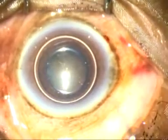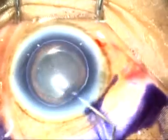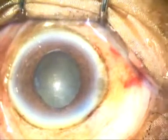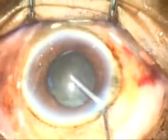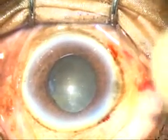An air bubble is injected, and underneath this air bubble, trypan blue dye is placed. A little bit of adrenaline is injected to see if the pupil dilates, but in this case the pupil didn't budge. The size of the pupil was such that I was hoping to manage this case without using any pupil expansion device.